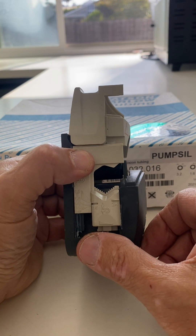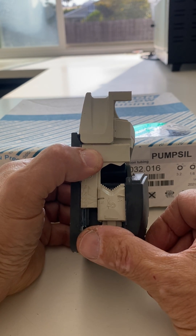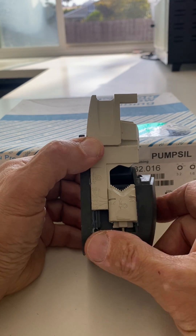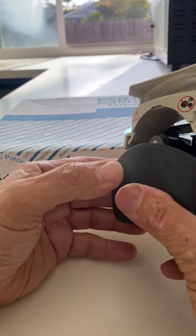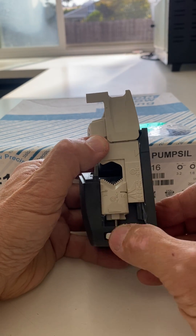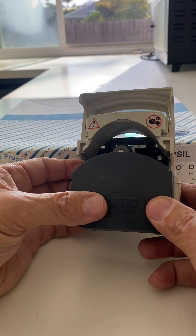you use these knobs on either side of the head and you align this hash mark with 3.2. You do that on both sides and you're done.